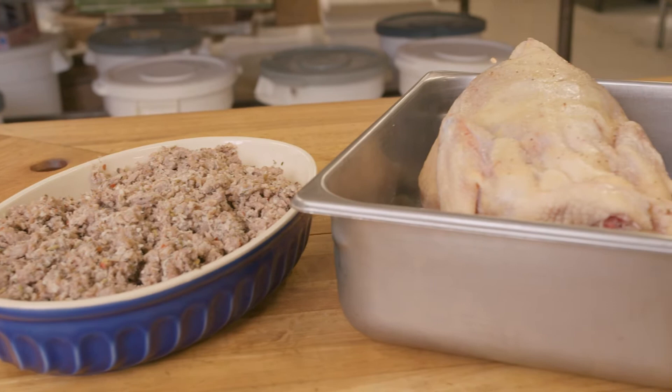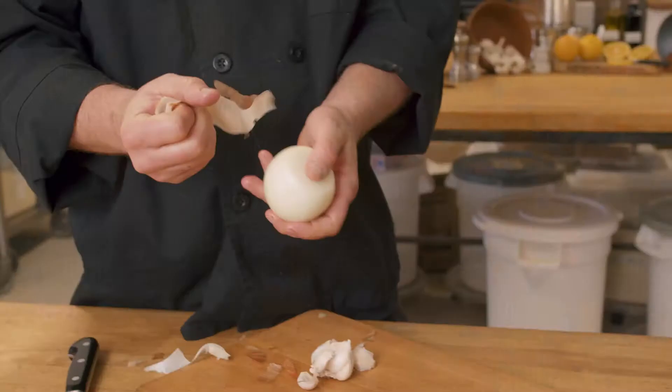Today we're going to make duck tamales and we're going to start with slow roasting the duck. We actually have chicken today, but you can use chicken, duck, any kind of beef, any kind of meat that you can slow roast and shred. Pork would also work. We're going to make it not too spicy, but you can put some spicier chilies in there if you'd like.